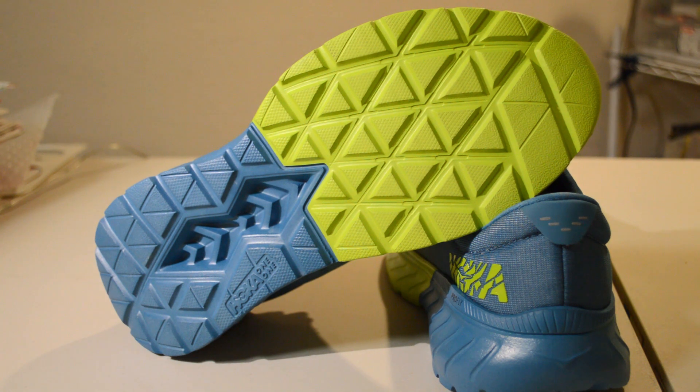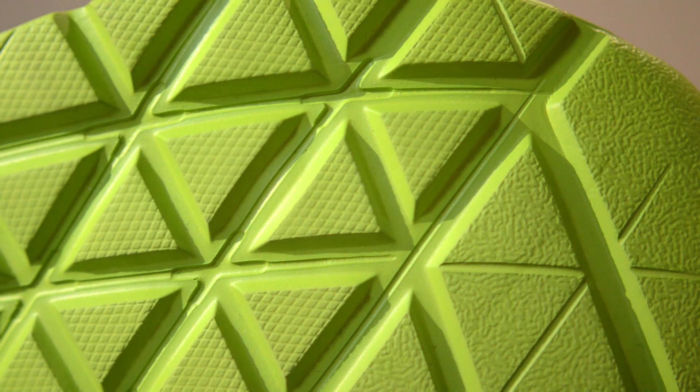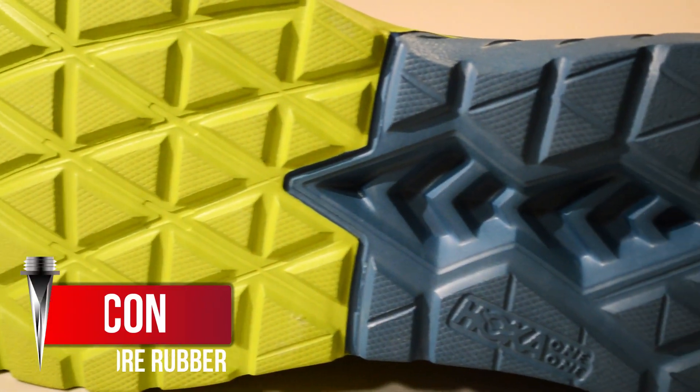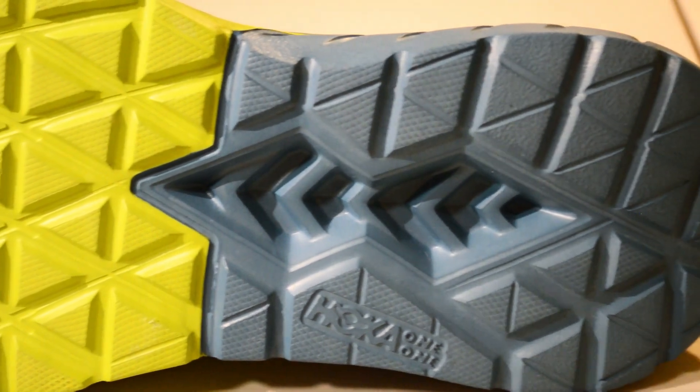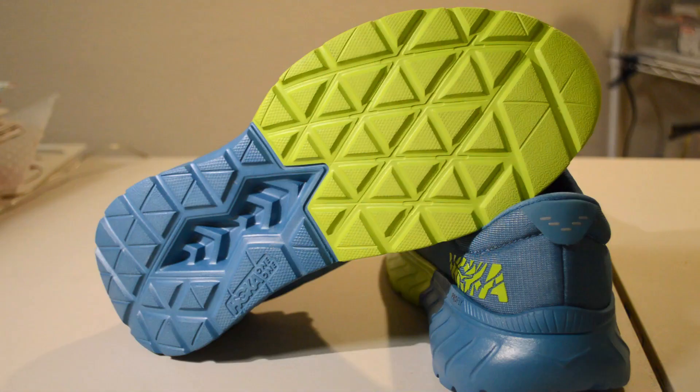Now let's talk about the outsole. Technically this shoe doesn't have a separate outsole — the rubberized midsole and outsole are one piece. The triangle pattern has been holding up well and has decent grip on roads. Although the rubberless outsole gets the job done, a couple of small rubber patches in the high-wear areas might have been nice, though that would add weight, so there are trade-offs.